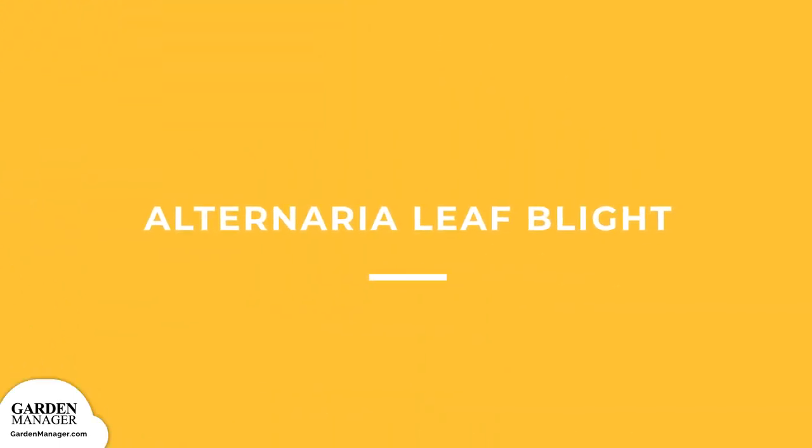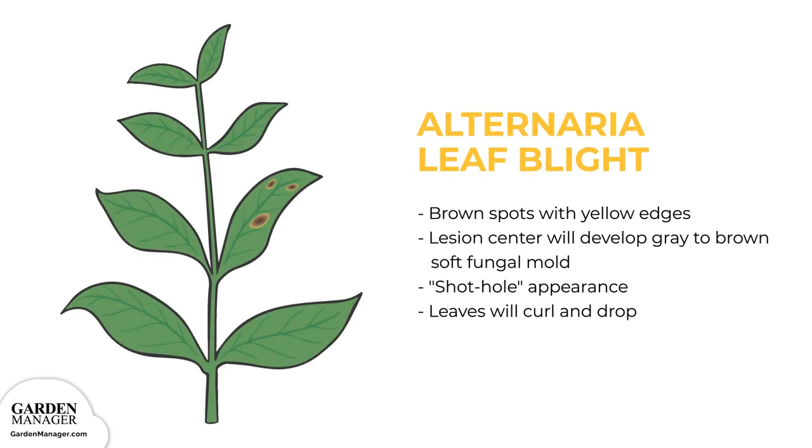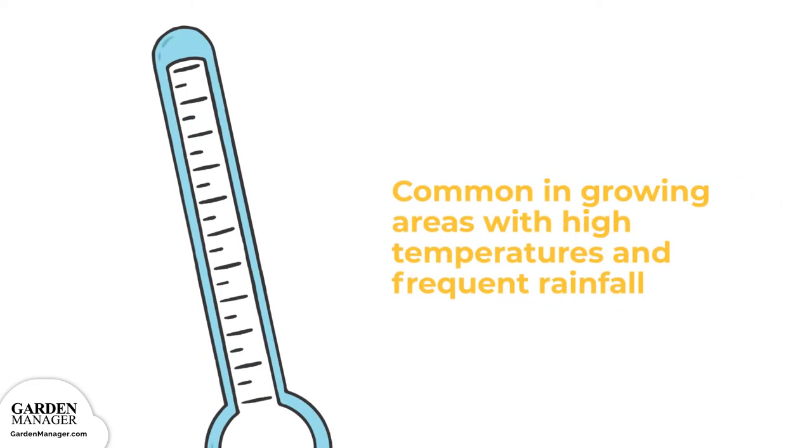Alternaria Leaf Blight. This fungus loves warm and wet conditions, causing brown spots with yellow edges to appear on the leaves — usually the oldest leaves first. The center of these lesions will develop gray to brown soft fungal mold, eventually drying out and giving leaves a shot-hole appearance. As the disease progresses, leaves will begin to curl and eventually die and drop from the plant. This disease is common in growing areas with high temperatures and frequent rainfall.